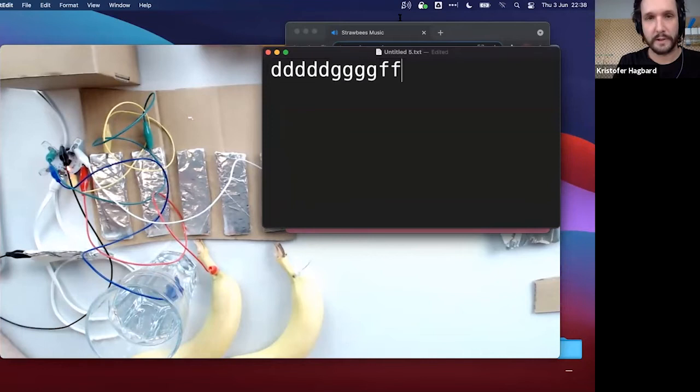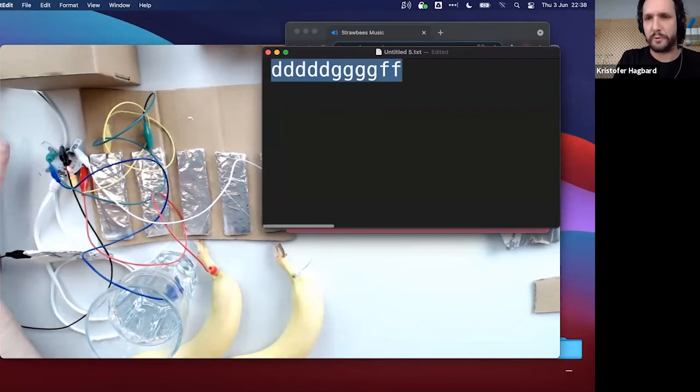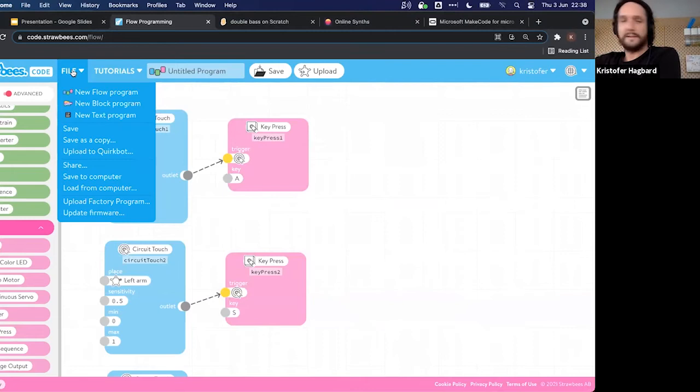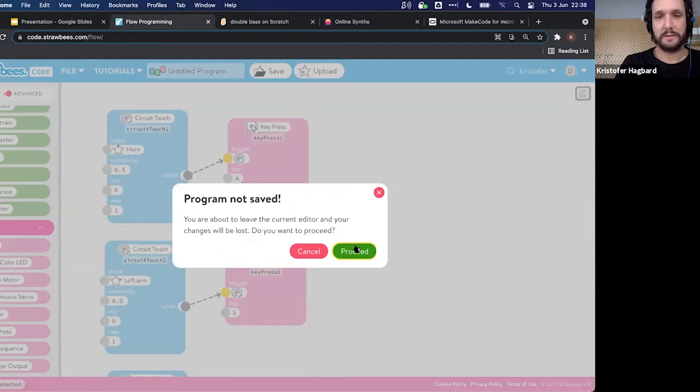Lindsay suggests moving on to the next demo as we're running low on time. Christopher agrees — he's a bit slow as predicted — so let's do a quick, simple one: a light instrument.